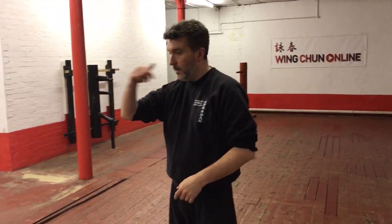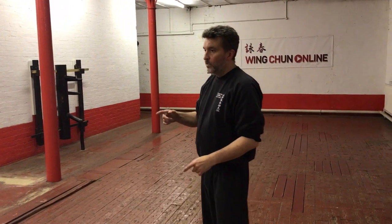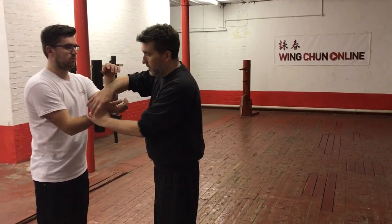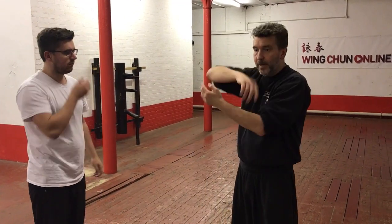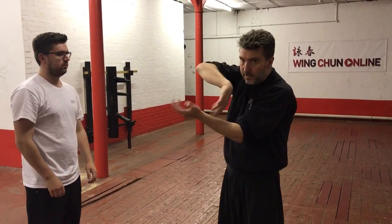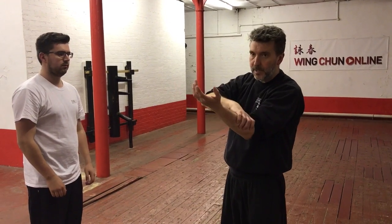Just following on with this — the idea is that when we're rolling in Chi Sau, what we're trying to do is make sure that while we roll, we're thinking about the points, face and lowest. Any pressure that you need comes from the base of the forearm, and the hands remain relaxed.